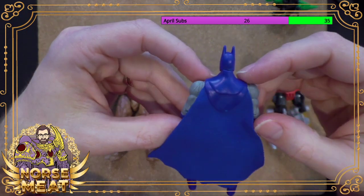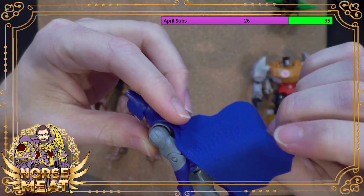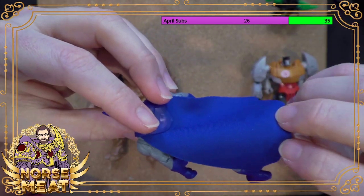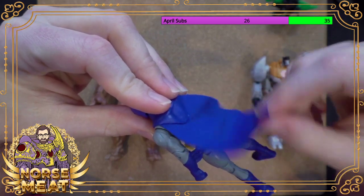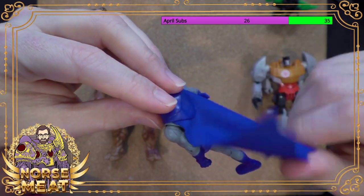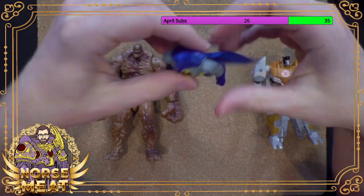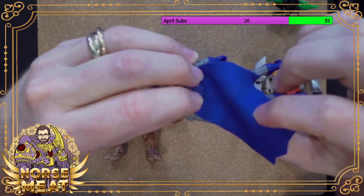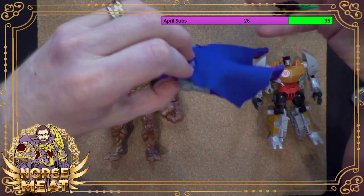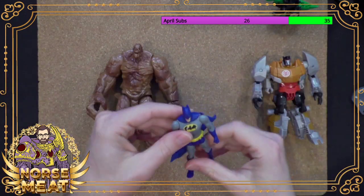Here's something for all you non-toy people. When a toy has fabric or even very flimsy rubber, there's a specific term they use in the industry for this — it's called soft goods. And it technically is like a different category of toy that has different safety testing it has to go through. Because technically, if there was some way for a kid to get this off and actually pull it off, it would pose a different kind of choking hazard than a hard plastic cape.